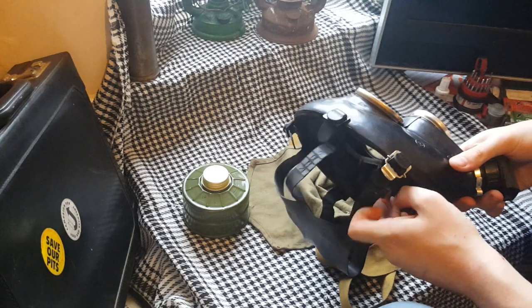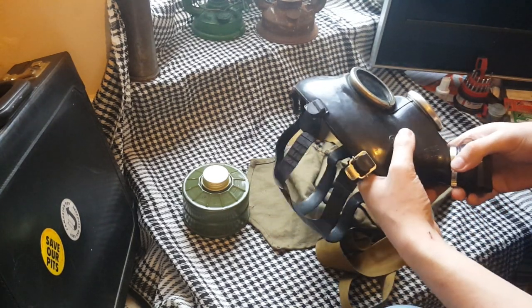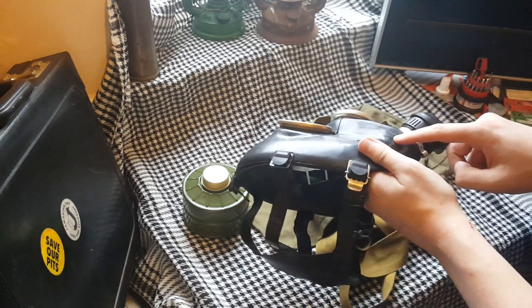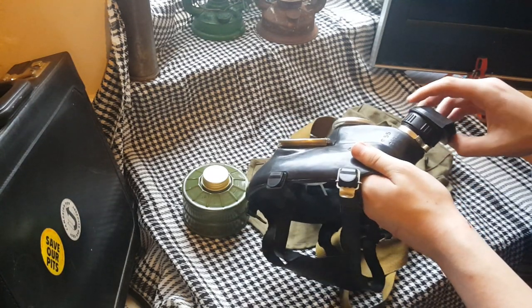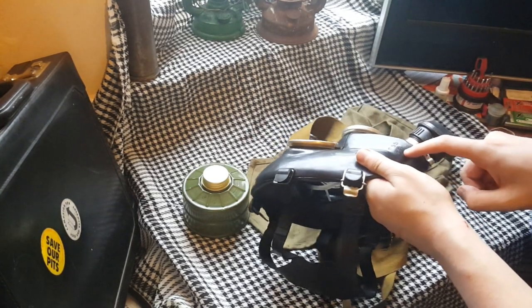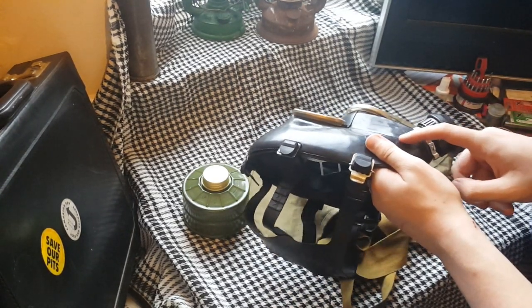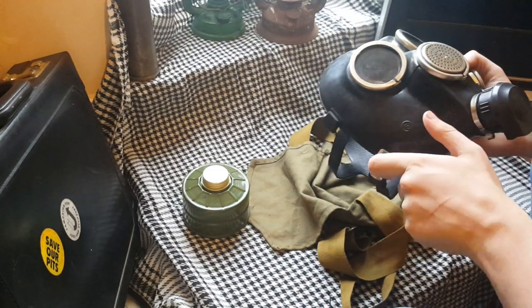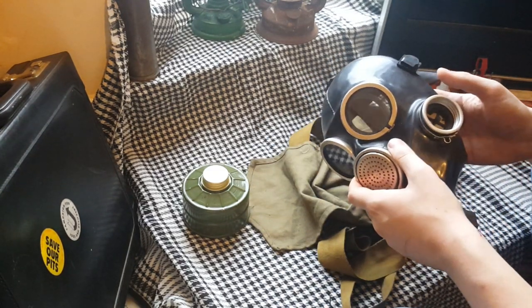Smells very satisfyingly old. This is a size 3 — they do not go up to size 4. Made in 1989 — there's a 55 on there and I forget what the symbol means, but different symbols indicate where it was made. I believe this is zinc metal. That's pretty cool.